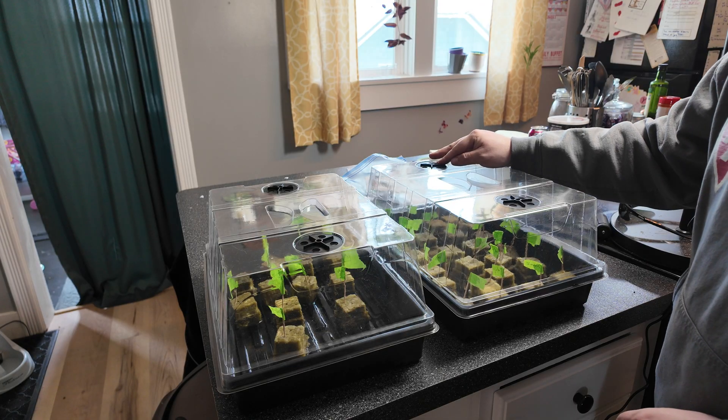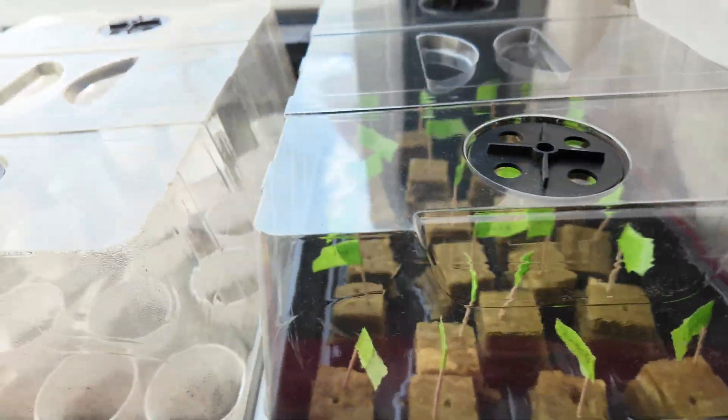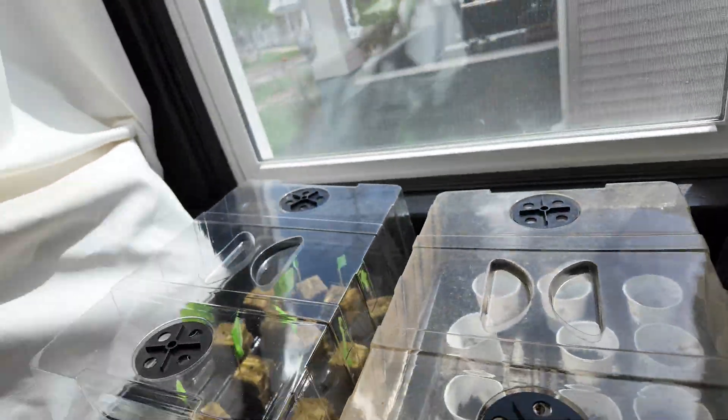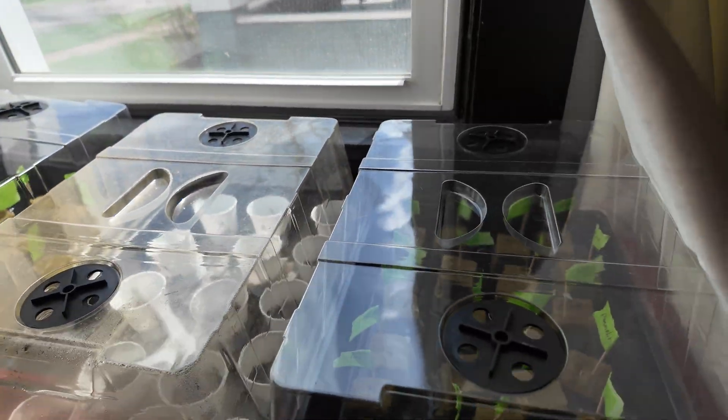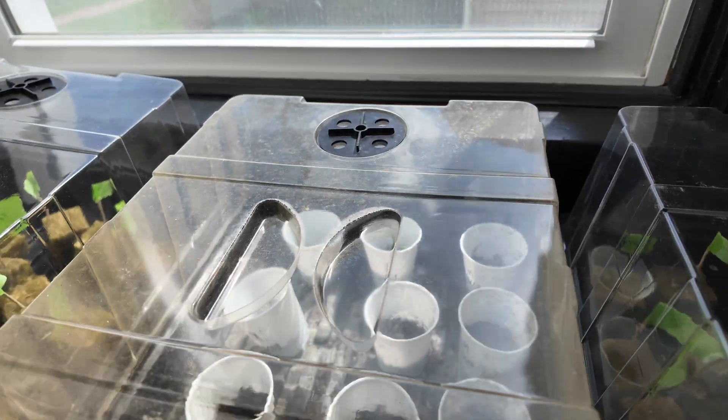The next step is to get them some sunshine and wait. Here are our newly planted friends next to some already planted friends. This has been Handy Jeff — thank you so much for watching. If you think I did an all right job, hit that thumbs up button. Otherwise, hit that subscribe button and watch another video. We post every Friday — thank you so much, see you later, bye!